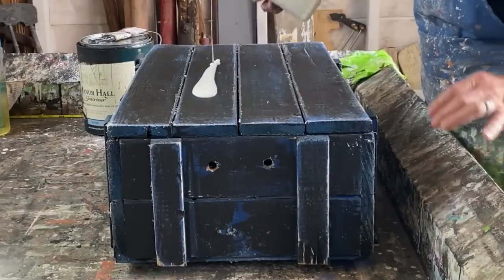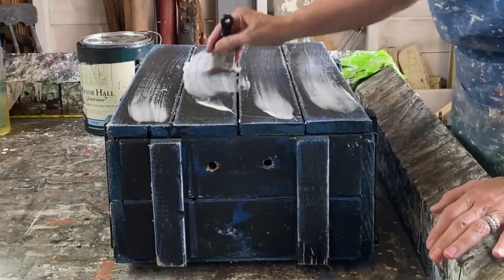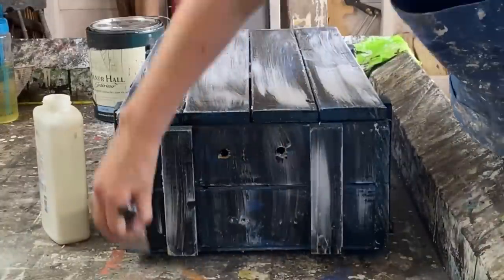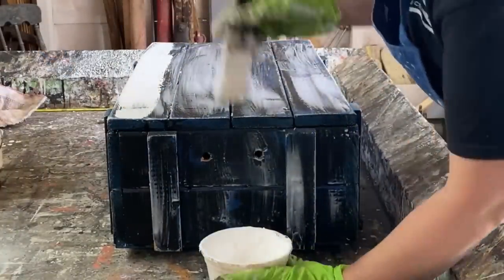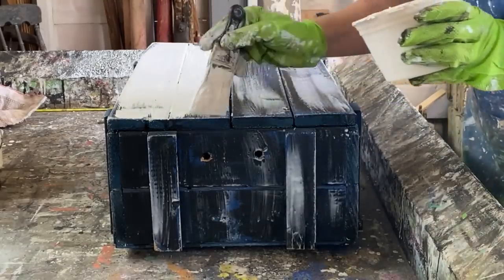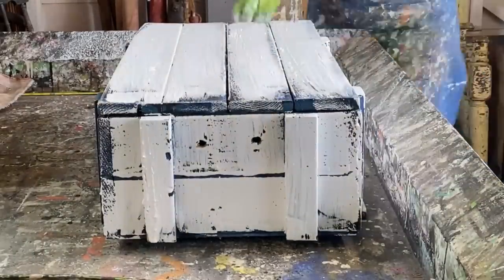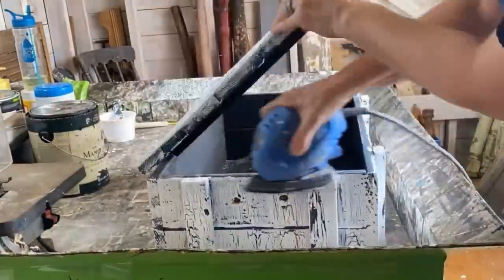I like doing two techniques on one project, so on top of the candle wax technique I'm going to do my crackle paint technique with Elmer's glue. I apply that school glue over the entire crate — more glue gives a thicker crackle, lighter gives a smaller crackle, so adjust it to how you want your project to look. With white chalk paint, when doing this technique you want long brush strokes and don't work the paint into the glue or you'll lose the crackle effect. Finally I sand it really aggressively with 80-grit sandpaper.